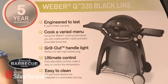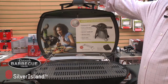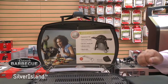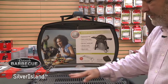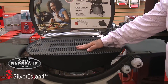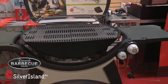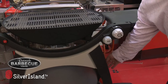Now we come to the Q320. It has the thermostat the same as the Q220. It has an extra feature — the lights — which is very useful when you're cooking in semi-darkness. It also has the warming rack and of course the cast iron griddle, side shelves and a permanent cart. Ideal for four to six people, absolutely fantastic barbecue and it also comes with the regulator ready to go onto your gas bottle.